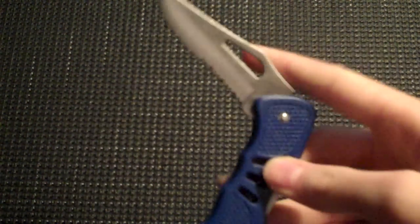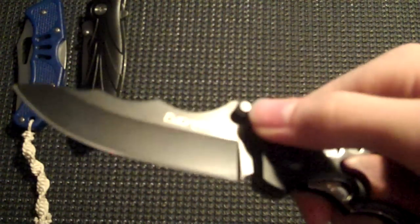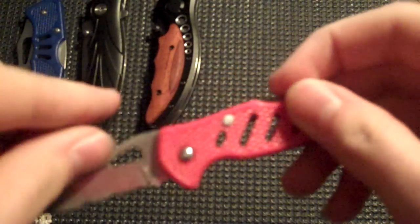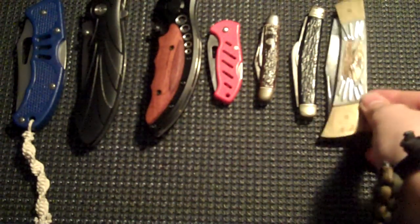We have the good old gas station back lock. Got another gas station liner lock. We have the Fury Cutlery Waves. We have a Frost Cutlery — I don't know what it's called, but it's a little baby knife, it's cute. This is some sort of Imperial — that's the brand. Some no-name knife. My 25th anniversary of the Constitution knife.